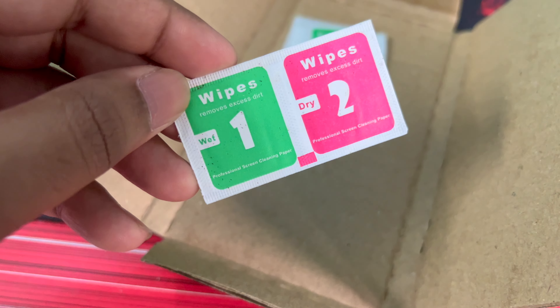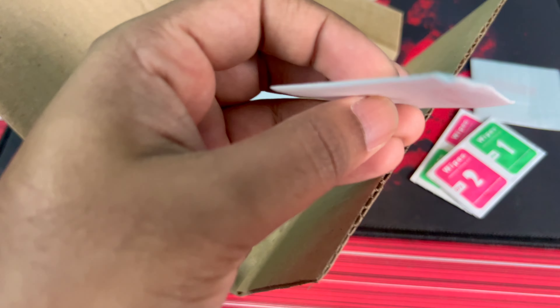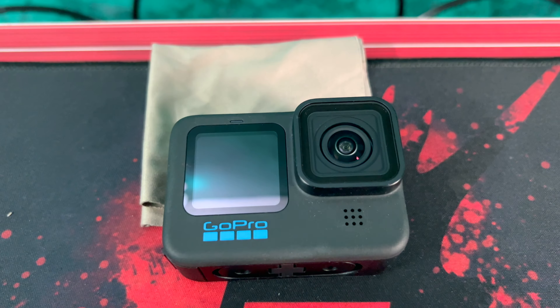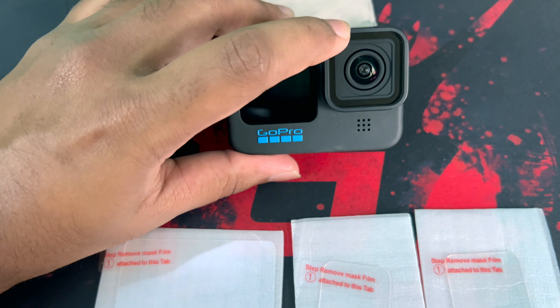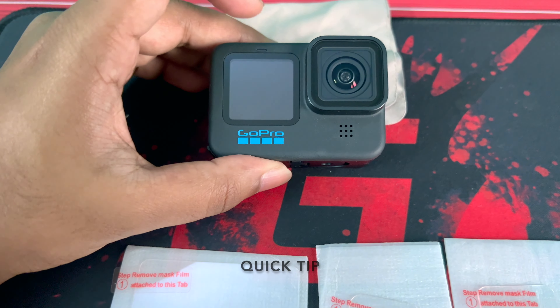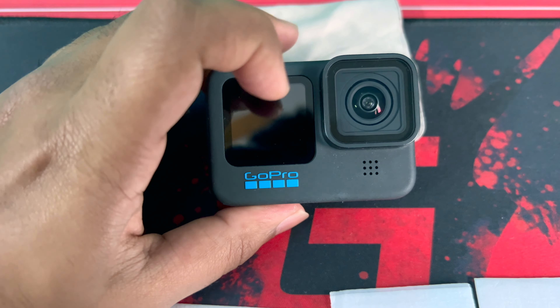So our second item is the wet and dry wipes, and the third item — here we go — three tempered glasses. You get wet and dry wipes and three tempered glasses: one for the lens, one for the front screen, and one for the rear screen.